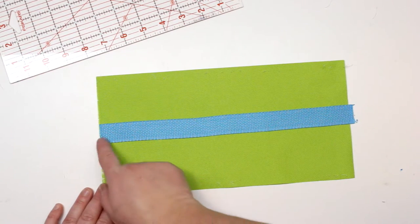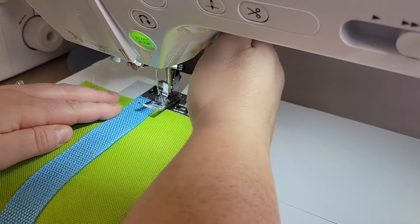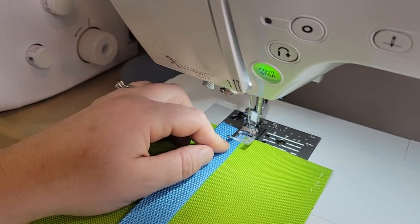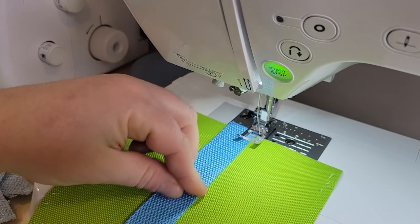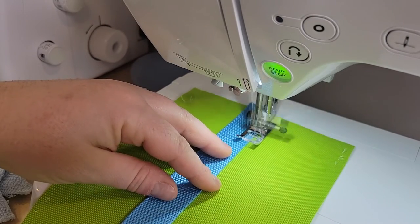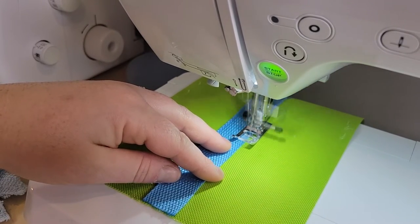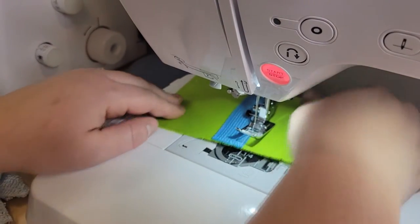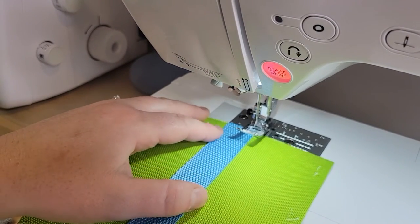We're going to do a topstitch along either side — right up to it with about an eighth of an inch seam allowance — and that is going to secure the webbing onto the canvas. I'm going to line up the center of my presser foot along the edge of the webbing, then move my needle over a little bit, and as long as I keep my eye on the middle of the presser foot along the edge, it should be perfect.